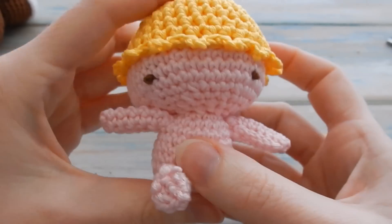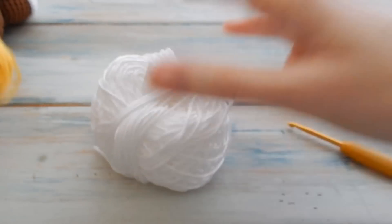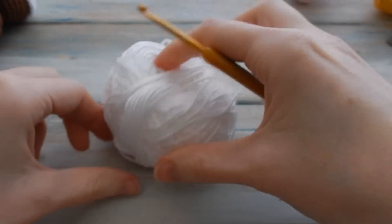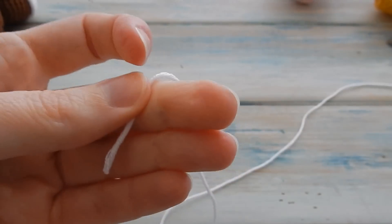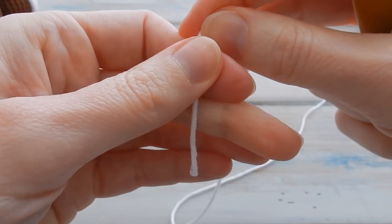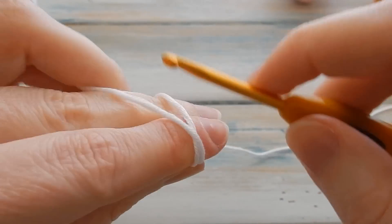Now we're going to move on to the little nappy. For the nappy we're going to get some white yarn. I appreciate that white doesn't show up too well on camera so hopefully you'll be able to follow along. It's fairly simple — it pretty much starts the same as all the other bits and pieces. We're going to start off with a four chain loop, so do a little slip knot.